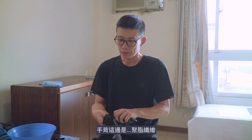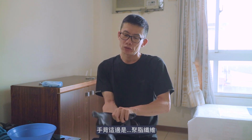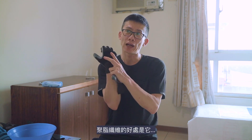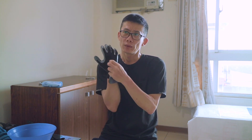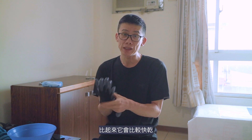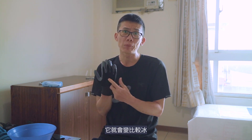這個的話它的材質是鋸子纖維。鋸子纖維的好處就是它比較快乾，跟我們一般用的那種白色的棉的工作用手套比起來它會比較快乾，而且那一種工作用的手套它遇到水之後它就會變比較冰，這個就比較不會。